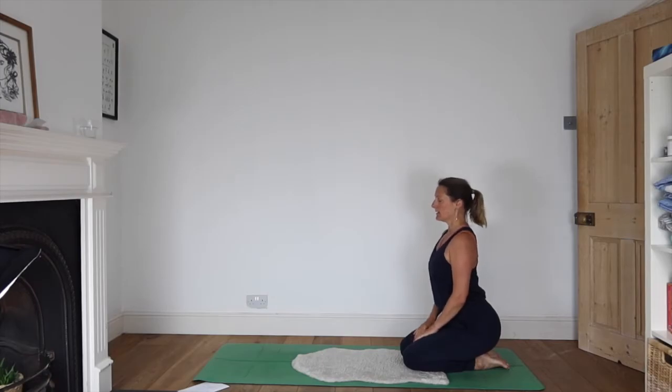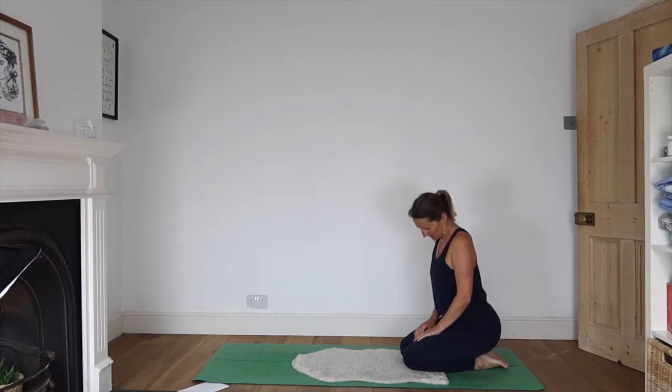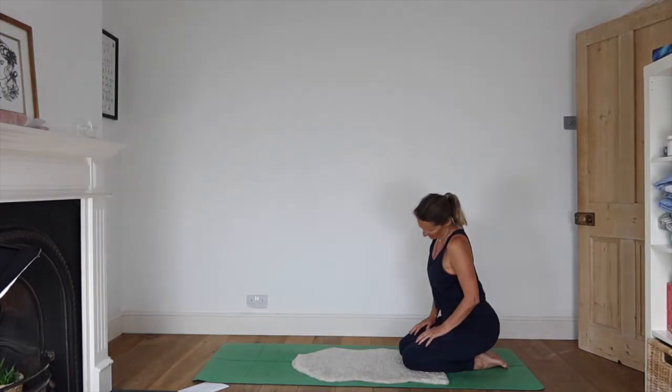Sitting up nice and tall, take your right ear to your right shoulder. As you exhale, chin comes down to chest, the left ear across to left shoulder, and then changing to the other direction.